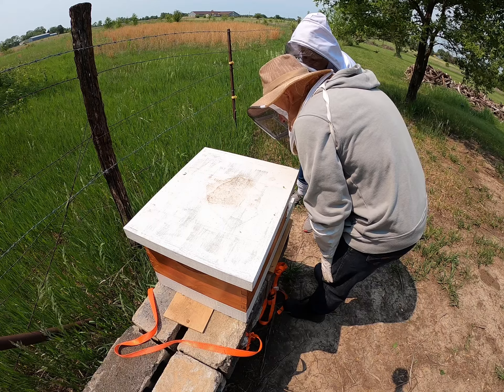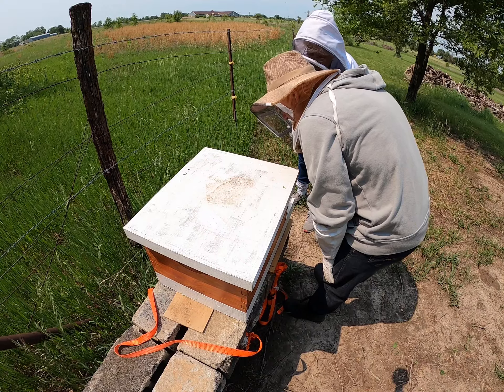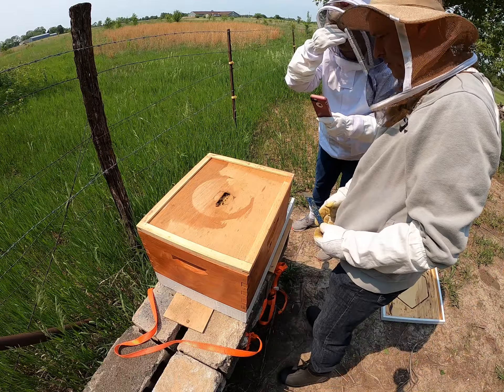They're irritated by these flies and stuff, trying to keep them out. Now, will these ants hurt? A few ants are okay. They're just going after the sugar water.